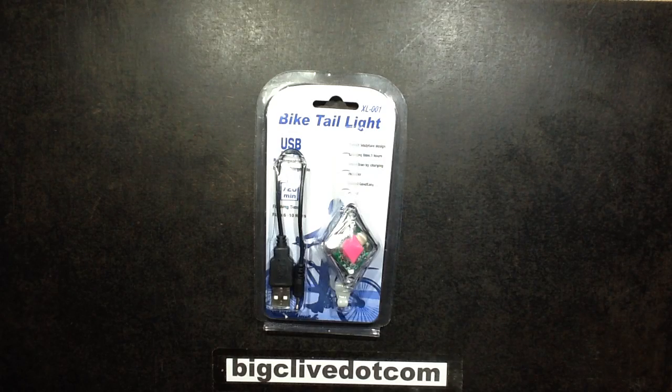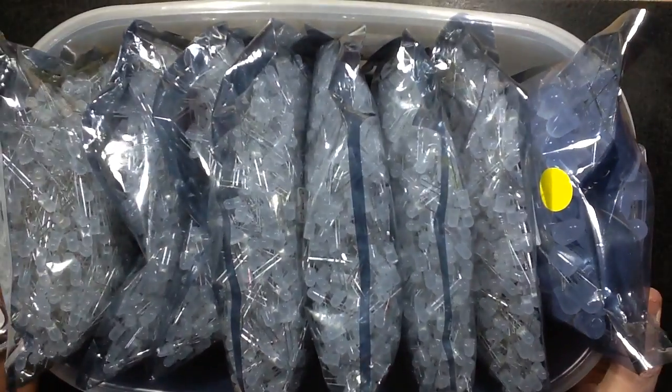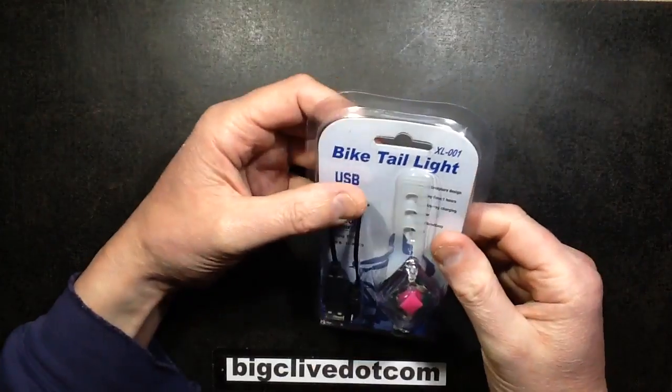So a couple of things arrived in the post today: this bike tail light and just over 7,000 LEDs. So that's going to keep me busy — I get through a lot of LEDs.